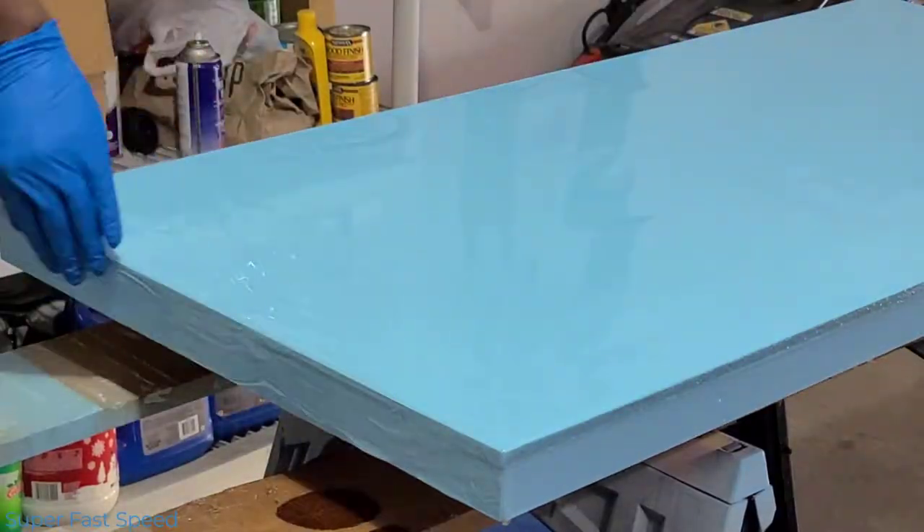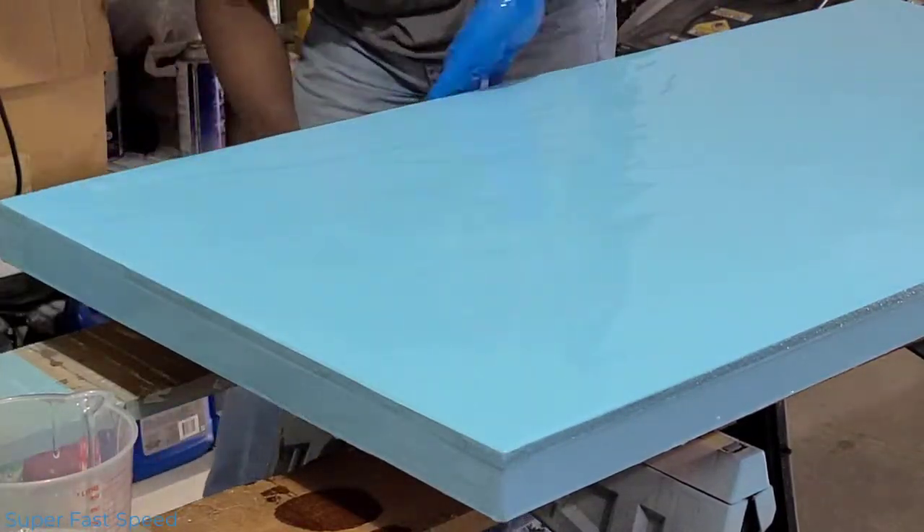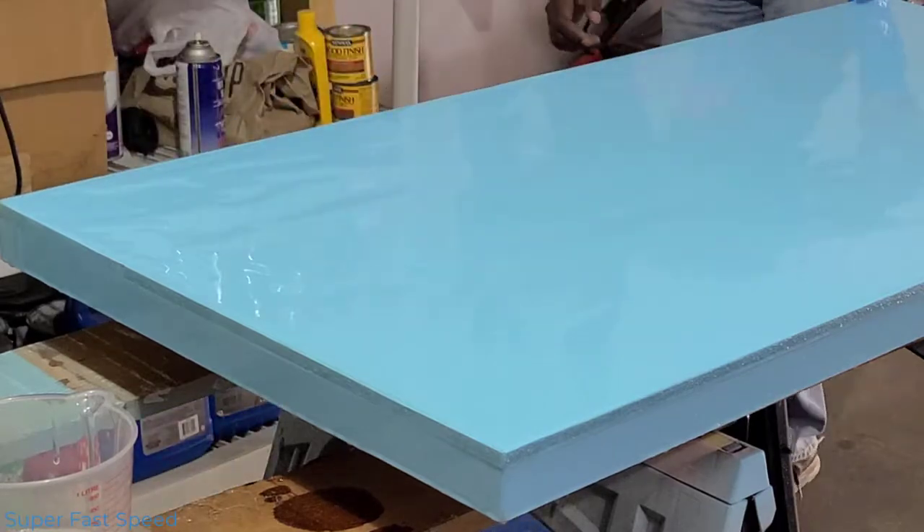I started by pouring clear resin over the tabletop. I spread it out and torched the bubbles before adding the colored resin.